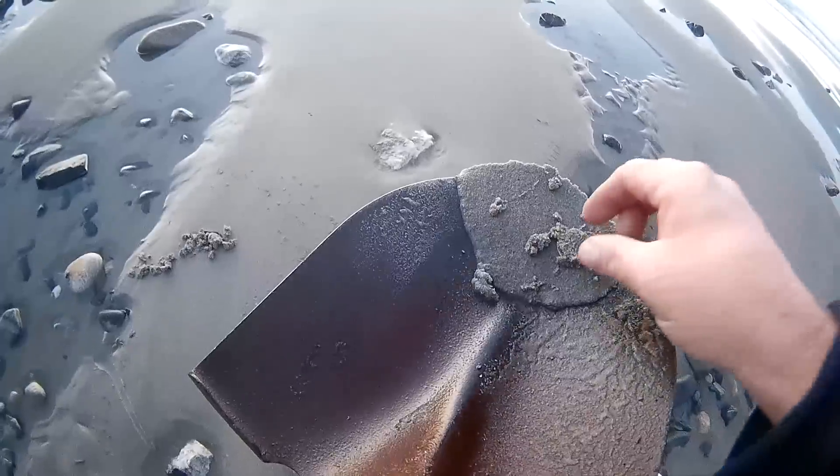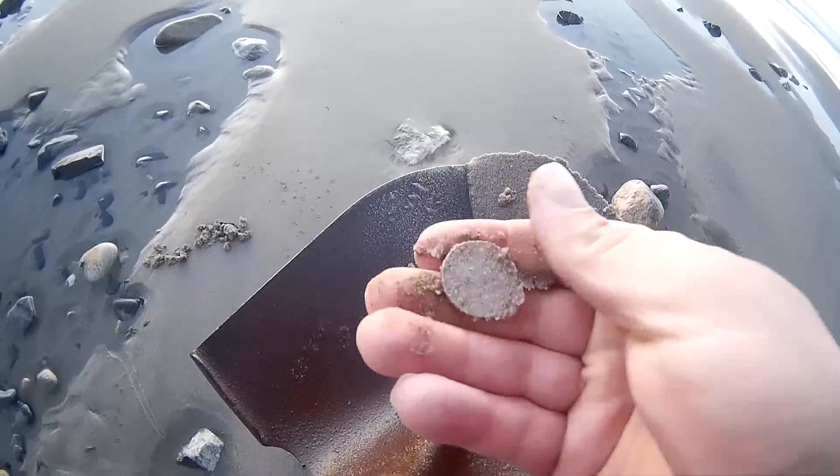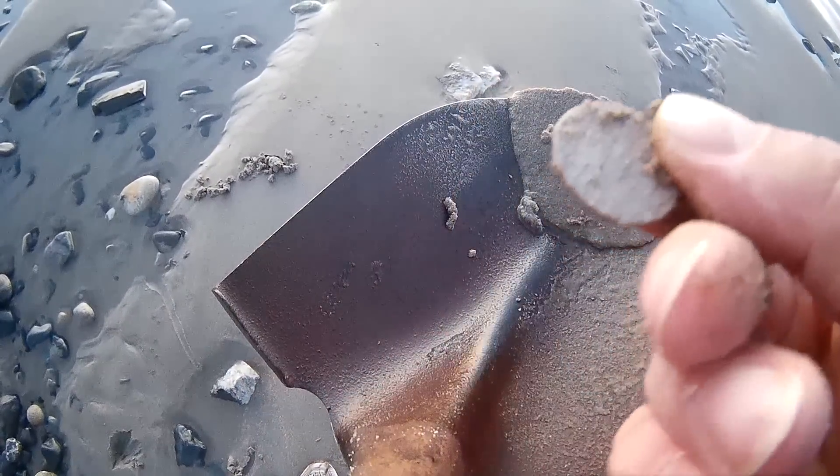Let's see what we've got here. Well, it's a quarter, but it's not silver. It's got that copper core — newer quarter.